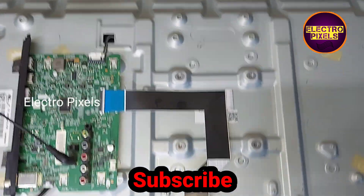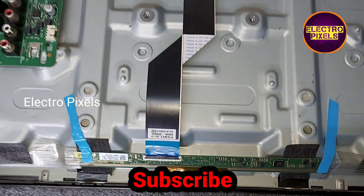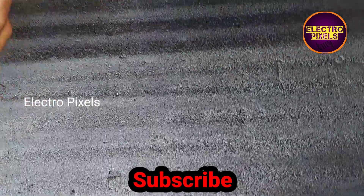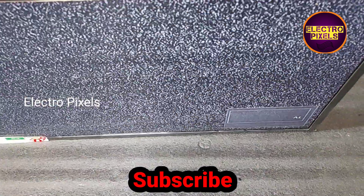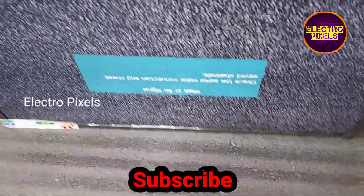Finally, here we connected the LVDS cable. Everything is back in the TV. Now let's turn on the TV and check the picture. Now the TV is turned on. The picture is okay and the TV is repaired successfully.